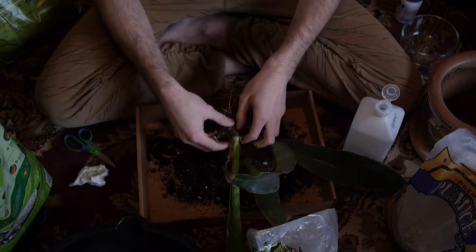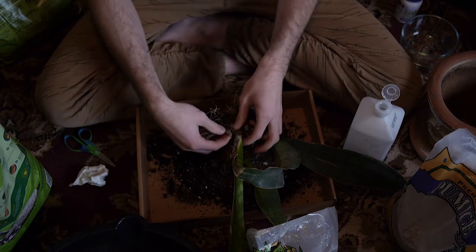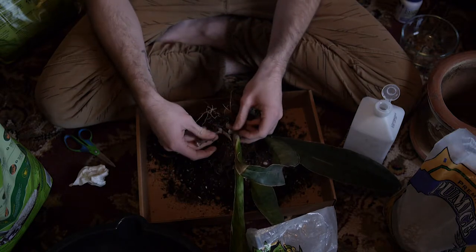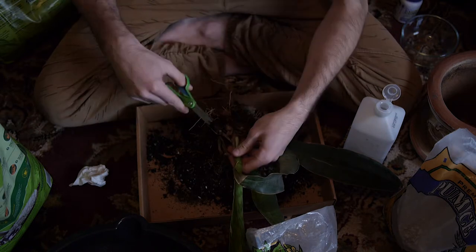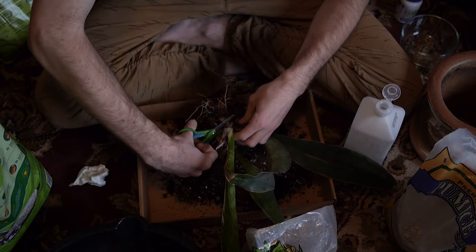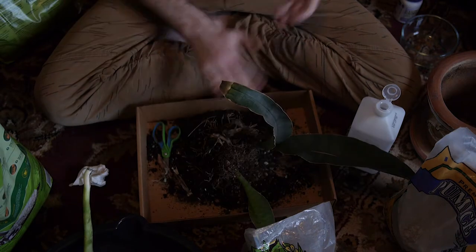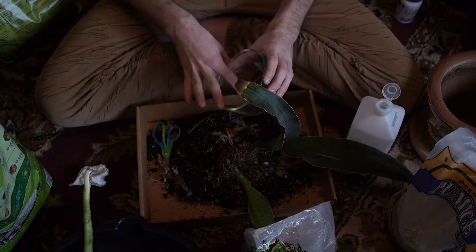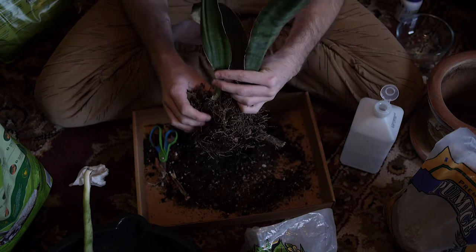We're going to go to the last piece, the big one over here. That is a pleasant surprise — we have a new shoot coming in right here at the very base. We'll see if that turns out to be leggy growth or if we can get that to develop properly now that we have better lighting conditions. We're going to take our scissors, find a good point to cut right about the tuber, and snip. We're going to grab the cinnamon powder once more and apply it — it's kind of like baking, just adding little spices and ingredients. Overall, this looks like it's in good health and we're going to have a fine time repotting this plant.